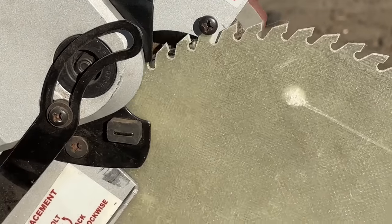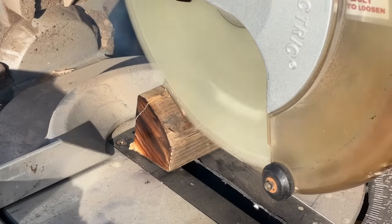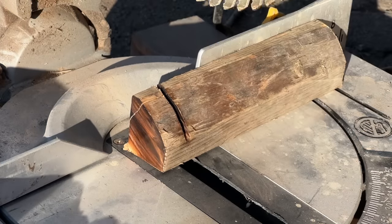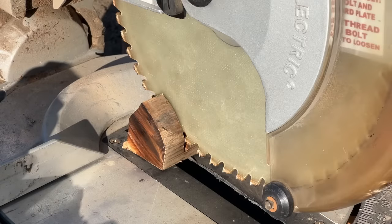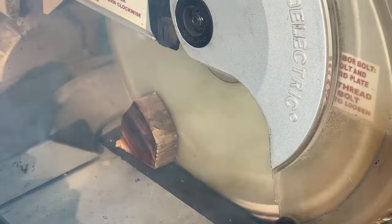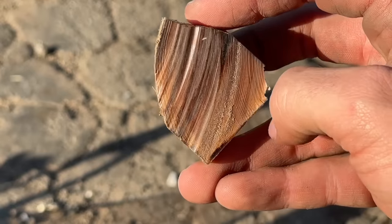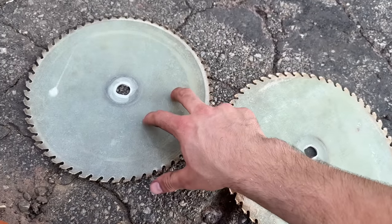And now the moment you've all been waiting for — the heat-resistant fiberglass blade. Smells worse. This is the low temp resin side, this is the high temp side. It does burn a little less, it seems. The high temperature resin is harder.